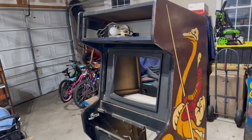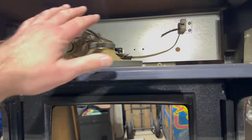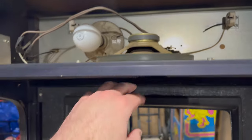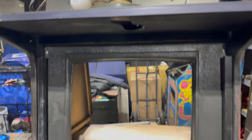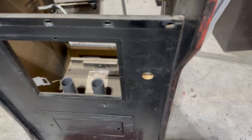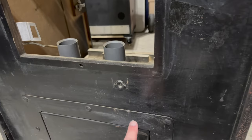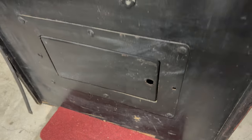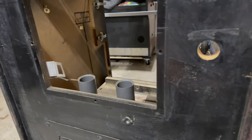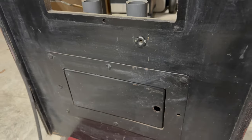Before I do that, there are a couple of things I want to continue with the disassembly. I'm going to take the speaker panel off — that'll give me better access to fixing the marquee light and putting the new speaker in and the new replacement speaker grill, because this one's blown out. I also want to remove the lower coin door so I can get that cleaned up. We are going to repair this hole here that was added for a credit button, and there are two additional holes here that I want to fill and repair. Those were, I'm assuming, from some sort of lock bar.